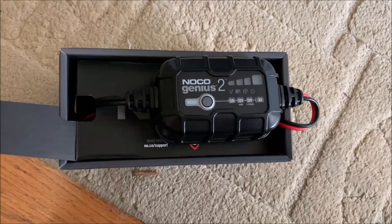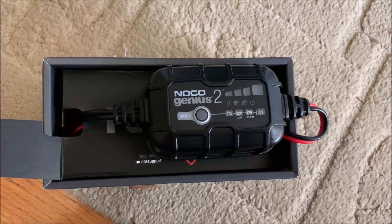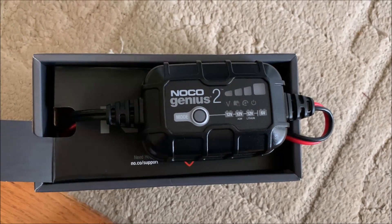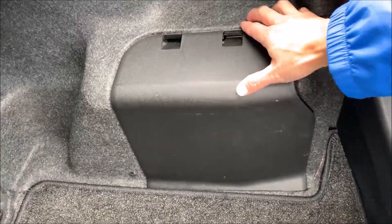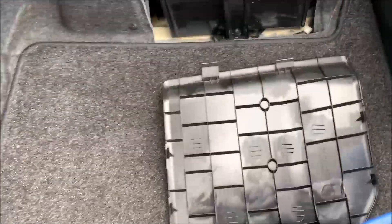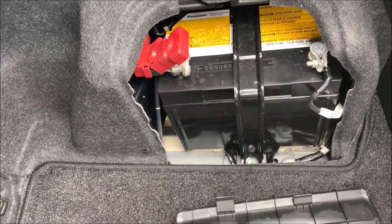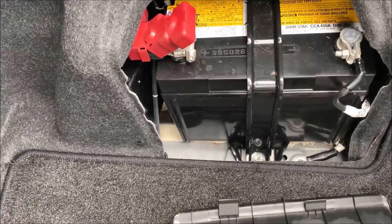This is the NOCO Genius 2 car battery charger and maintainer. We're going to try it on my Camry Hybrid battery. This is a 2008 Camry Hybrid, and the battery's in the trunk. The car hasn't been driven much recently, so the battery's not quite charged. Let's find out how much charge it has.